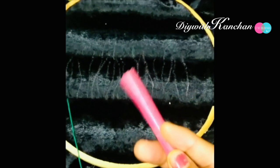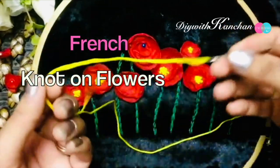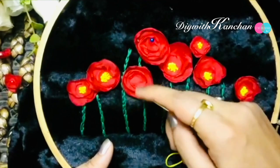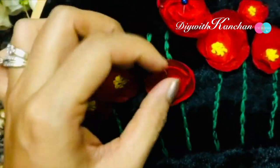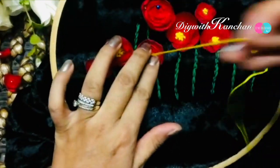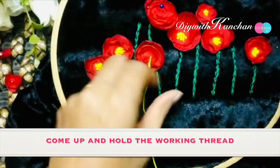Now start tracing the pattern. Let's make our first stitch — that is the French knot — and now we assemble the flower by keeping the largest petal at the bottom and the smallest on the top. You'll be requiring four different types of petals to make this flower. We'll be making this stitch to hold the ribbon flower.